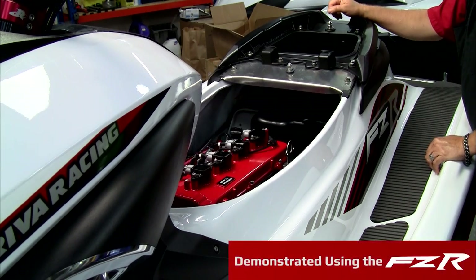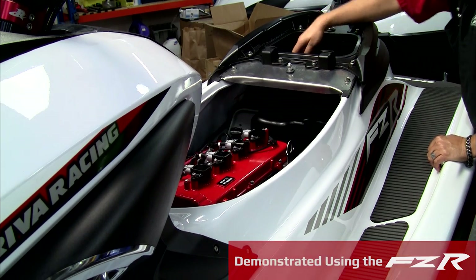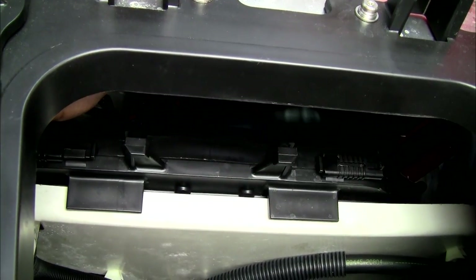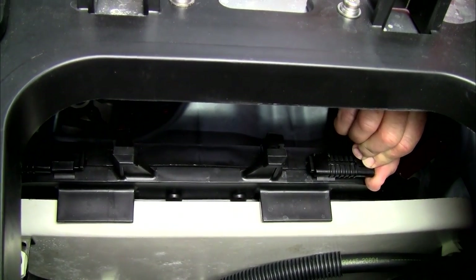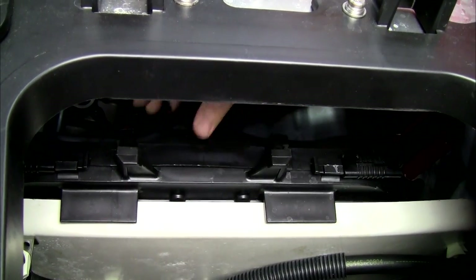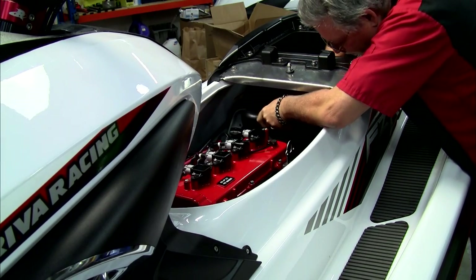To attach the Reva MapTuner X to your Yamaha watercraft, you must first remove the electrical cover. Begin by pressing down the latch at the end of the sliding lock. Push the cover up and out of position and remove it from the watercraft.